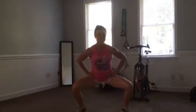This works the gluteus medius big time, and some other things. Anyway, that is your sumo squat side leg raise.